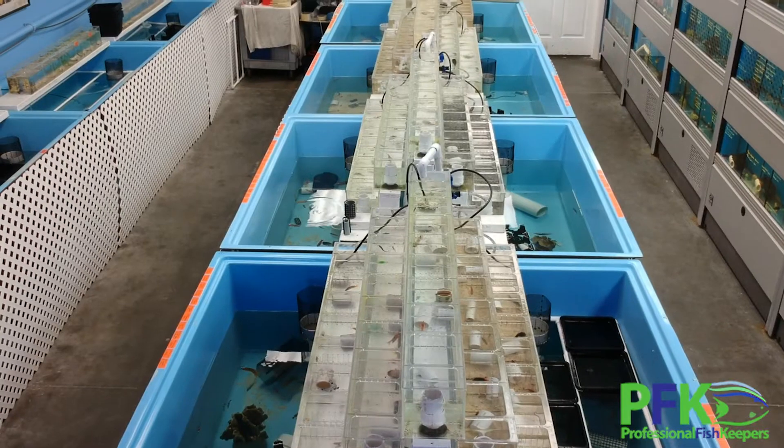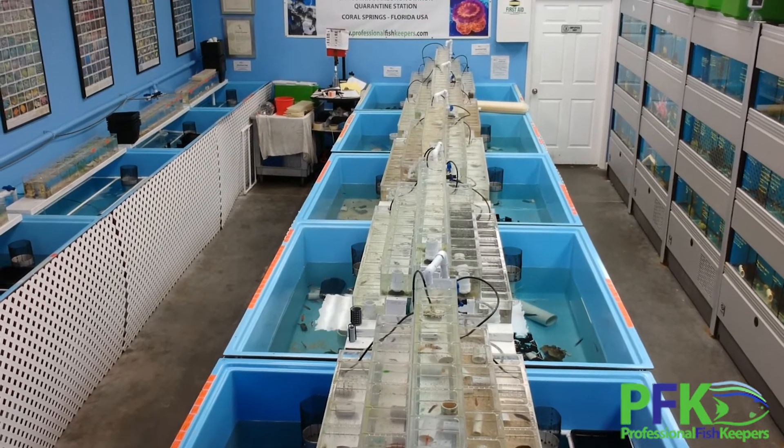Then the fish come to the next side where the cupramine level already matches that system. Meanwhile, I've also been decreasing the salinity. If you only want to treat with hyposalinity — which means a lower concentration of salt — you can go down to a specific gravity of 1.010, and that will kill the parasite. But what I do here is drop it to 1.016. I feel it's not as aggressive to the fish, plus it will stress out the parasite and make the medication more effective. The fish stay under cupramine on this side for at least 14 days.